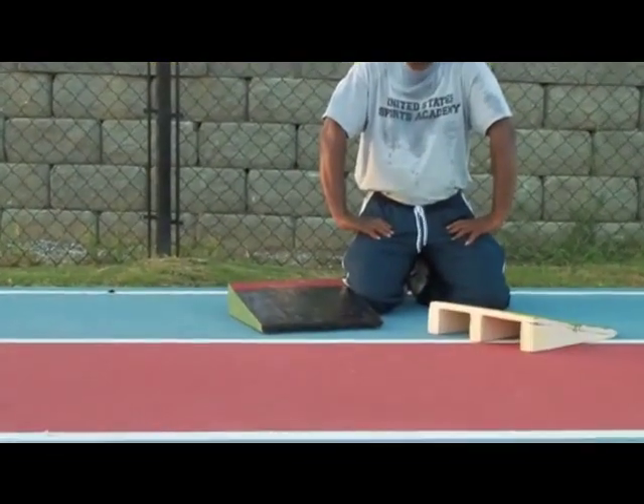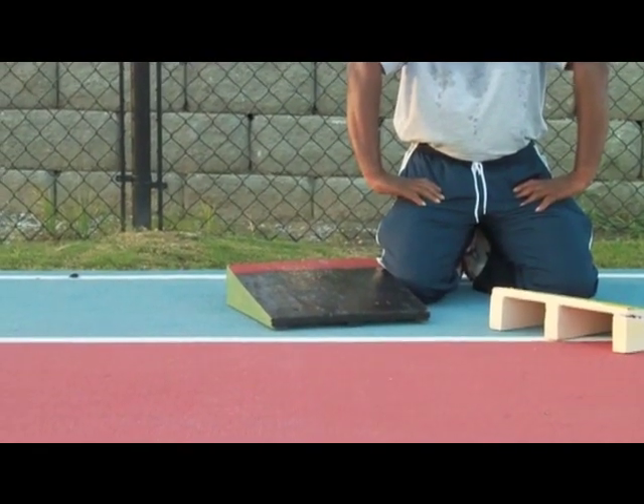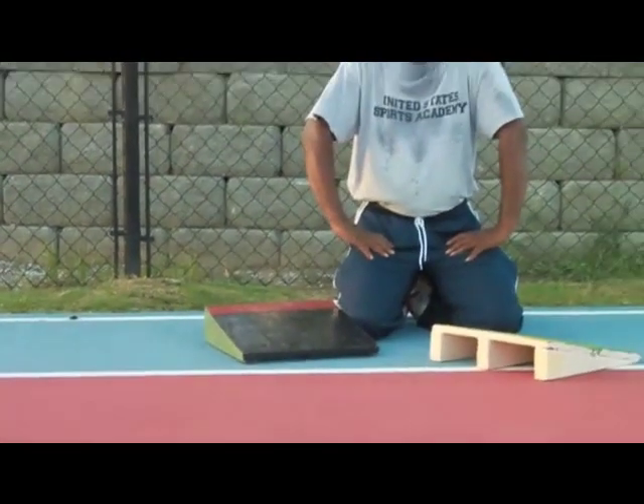We had Nalina Lofton, a female who jumped 19 feet 3 inches. These boards contributed to us working on our technique and improving our long jump skills.